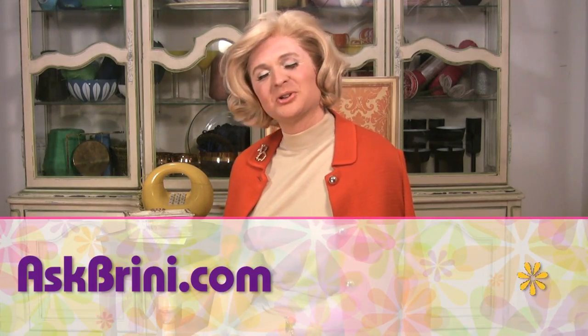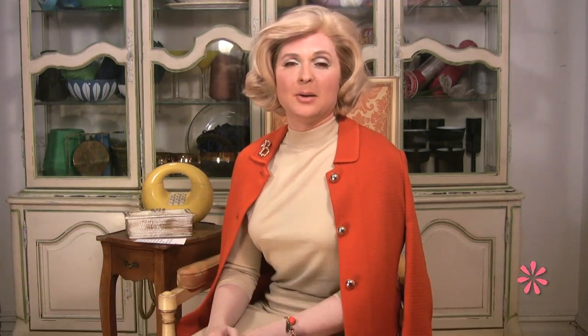So, what's your problem? Come by AskBreenie.com and post your question in the box. Perhaps you'll see it answered right here on Breenie.tv. Until next time, I'm Breenie. Bye now.